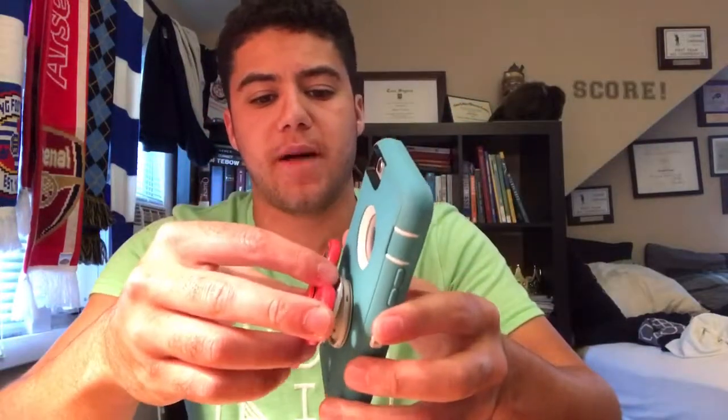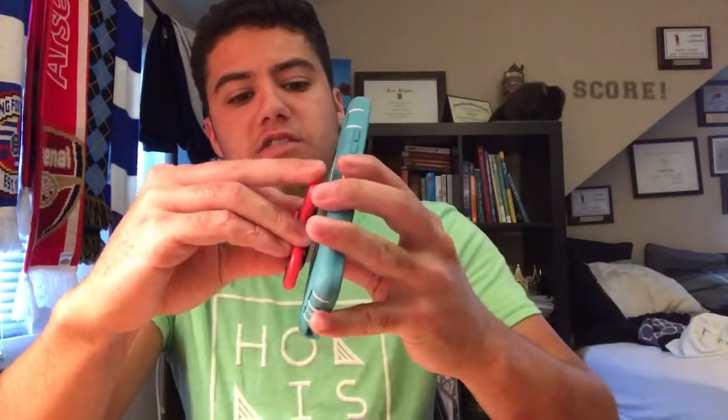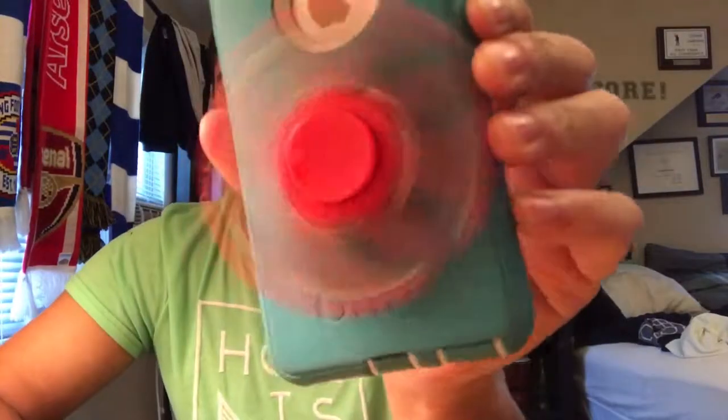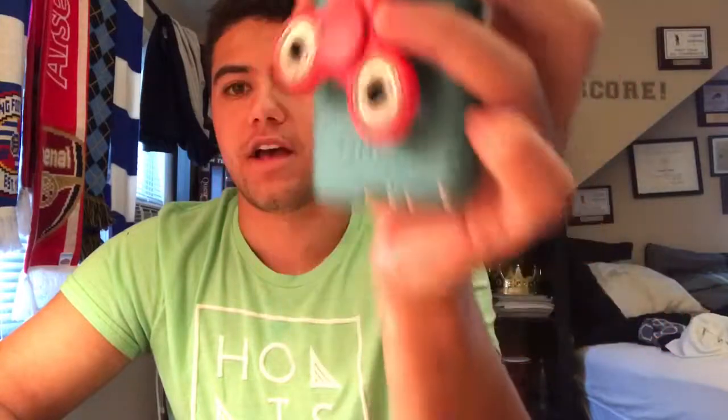The only thing left to do — the last step in our process — is just to pop everything right back on. I suggest that you keep it down towards the phone, and then you have made your pop socket fidget spinner. Now you can brag to all your friends!